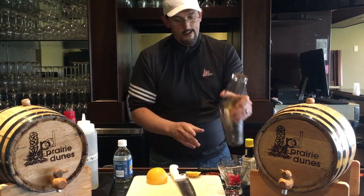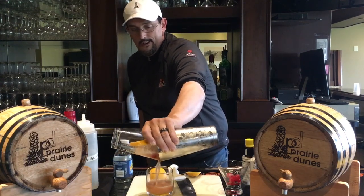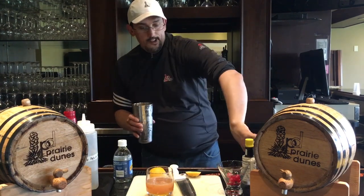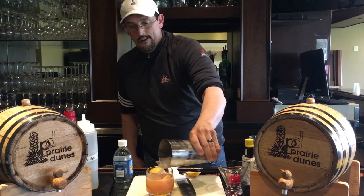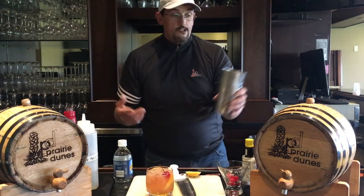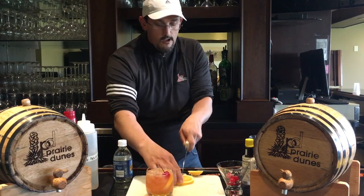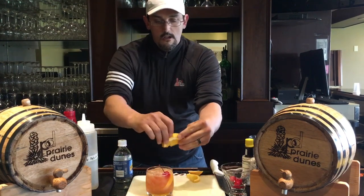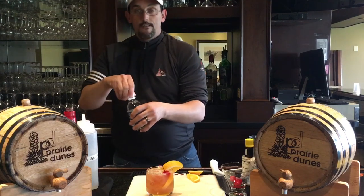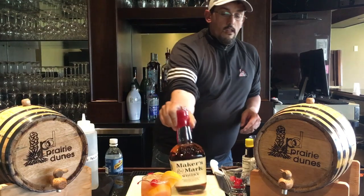Then I strain it. At home I usually use one big giant ice cube, but I don't have access to that so I just use regular ice. It gets garnished with the cherry and an orange wedge. Then I add a splash of soda — when I say a splash, it's literally just a splash, just to water it down — and that's an old-fashioned.